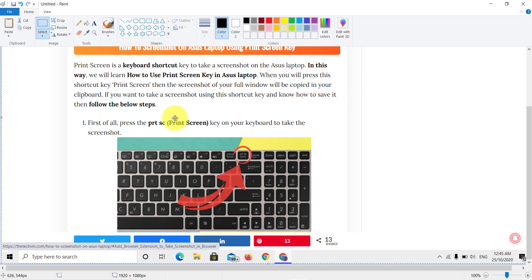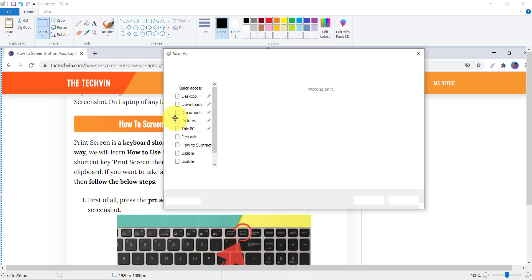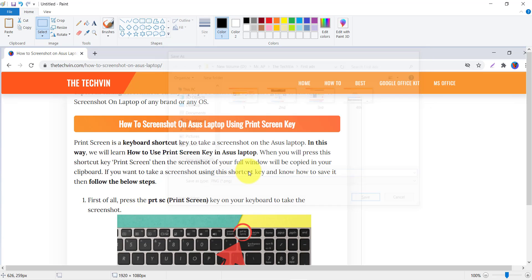Here we have pasted our screenshot — you can see we have taken a successful screenshot. To save it, press Ctrl+S and a window will open where you give a name to your screenshot. We are naming ours 'Tech Win', then press Enter and our screenshot is saved. You can also edit your screenshot with the available tools.